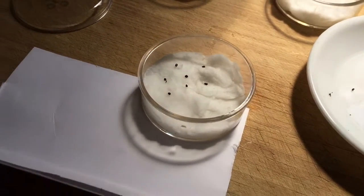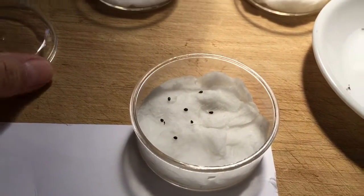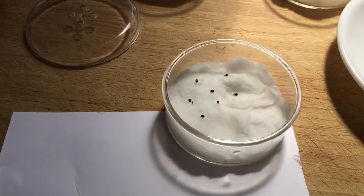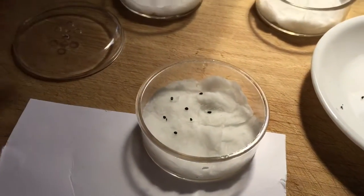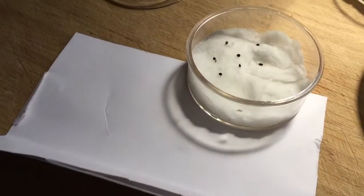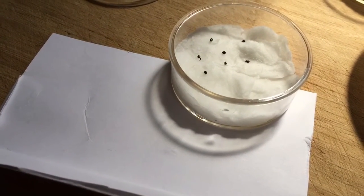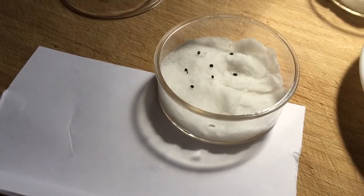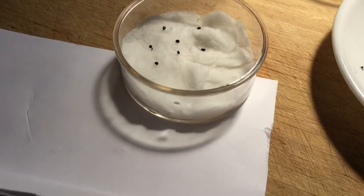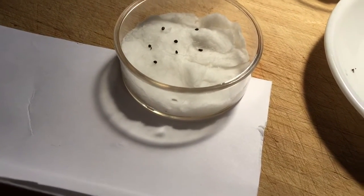My husband found these while I was looking for petri dishes at Joann's or Michael's. These are actually for making candles — pretty inexpensive — and they have ventilation, which I liked. Just wet your cotton balls and smush them down. Make sure they're not super wet, but just enough where they hold a lot of moisture. I don't want any pooled water in there so that your seeds stay on the cotton.